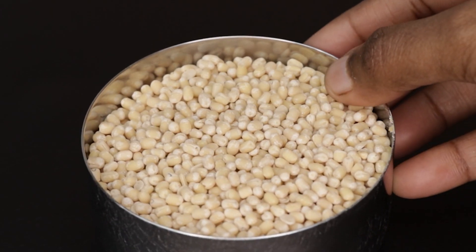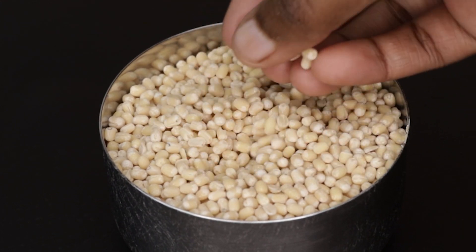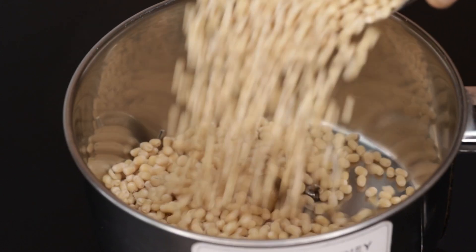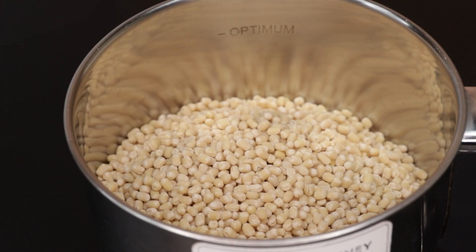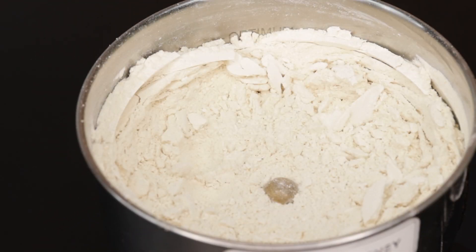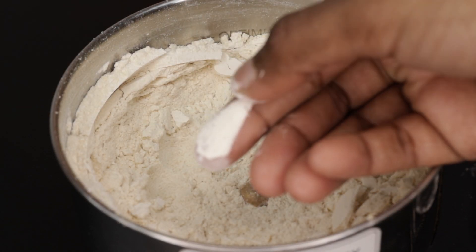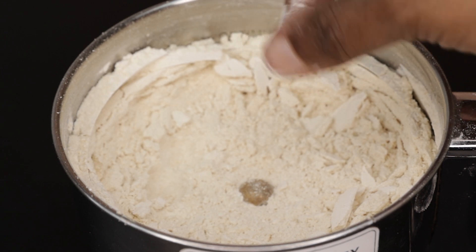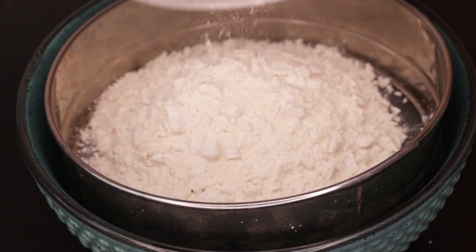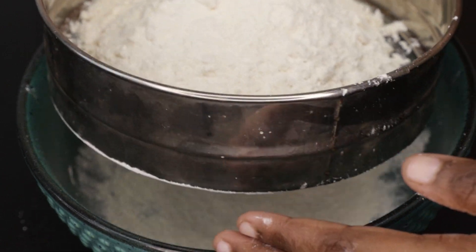First of the recipe, add 1 cup of water, add 200 grams of water. Add it in a mixer jar. Add 1 cup of water, add 2 cups of water, add 1 cup of water.